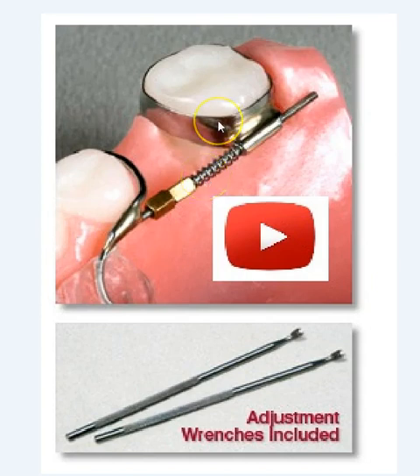When the patient comes back, the recompression of the coil spring can be done by an additional adjustment of this lock nut using these wrenches, providing a distalization of the molar. Once the molar has been distalized, the lock nuts can be frozen, or composite can be added to the coil spring, then act as a space maintainer.